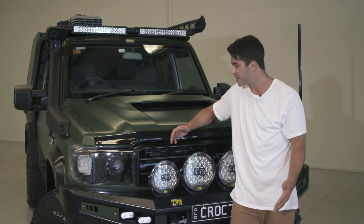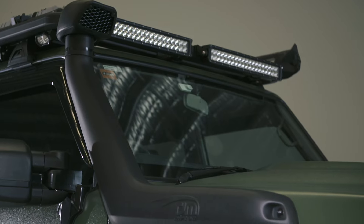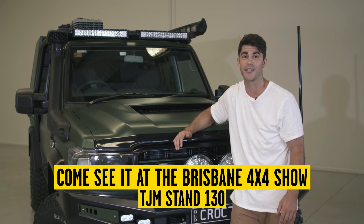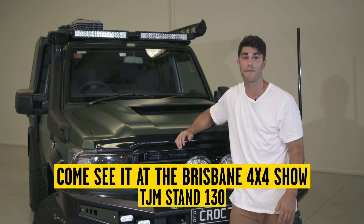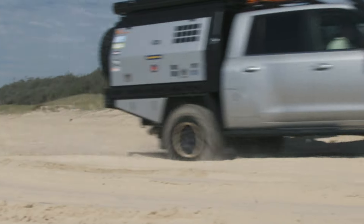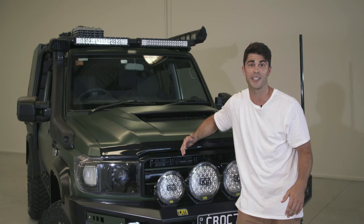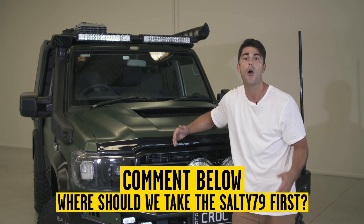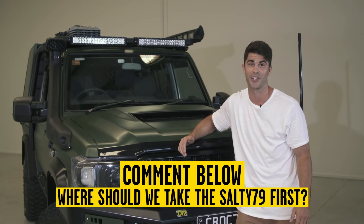There you have it — one of the toughest built-for-purpose 79s in the country, and best of all we're just about to jump in the driver's seat and take this to the Brisbane 4x4 Show. See it in the flesh for yourself alongside our fully fitted out 300 series at TJM Stand 130. The boys from 4WD 24/7 will even be popping by to take a look. After that we have a trip organized — where do you want to see us take the Salty 79? Tell us in the comments below.